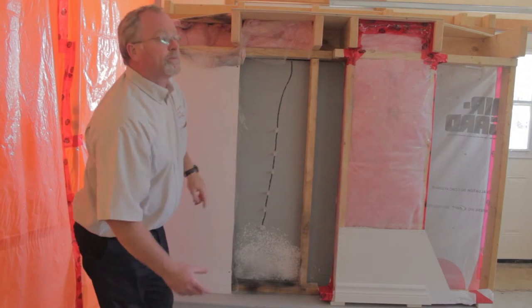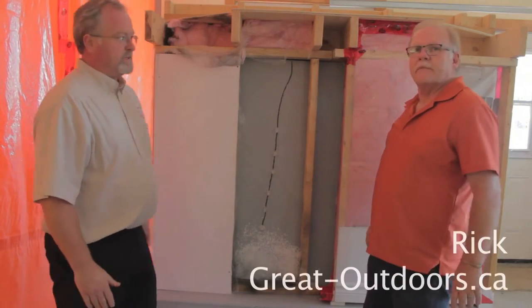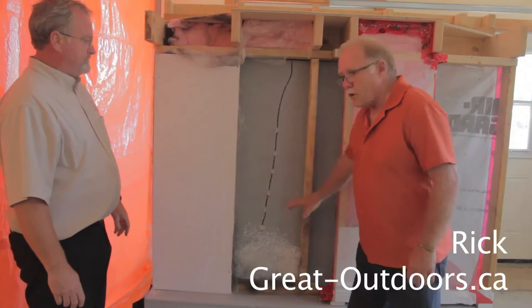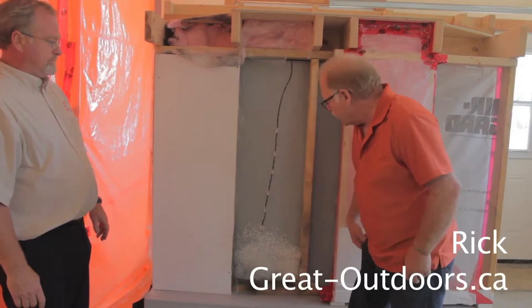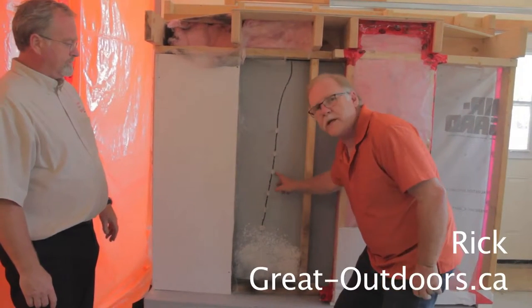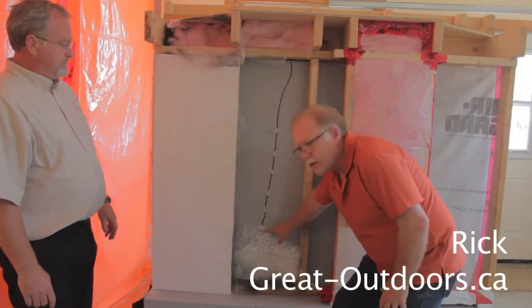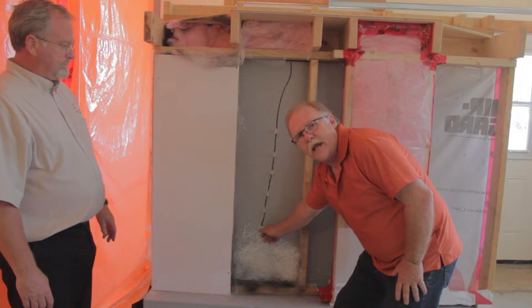Today in the studio we have Rick from Great Outdoors. Hi Rick, hi Sean. Why don't you explain to us the injection process and how it's performed? First of all, this process can only be done on poured foundations — cannot work on block foundation. We would drill at approximately every 4 inches right into the crack, then inject the epoxy starting from the bottom.